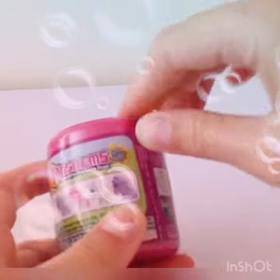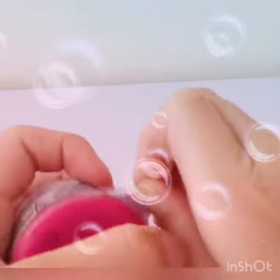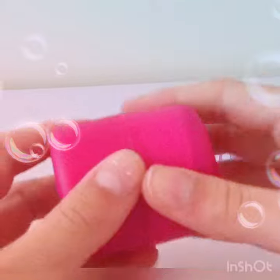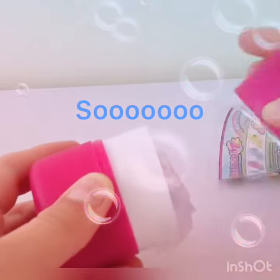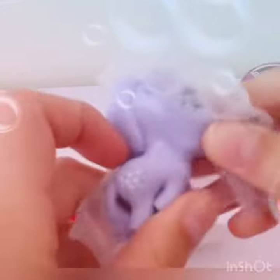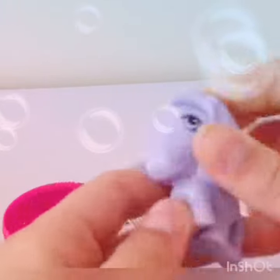Here's the bit where you open it, so let's just do that. Let's see what it is — oh my gosh, we got the purple one! Oh my god, this is so funny!